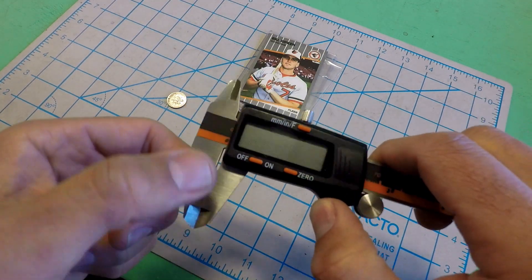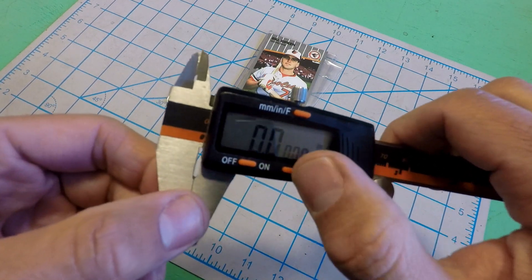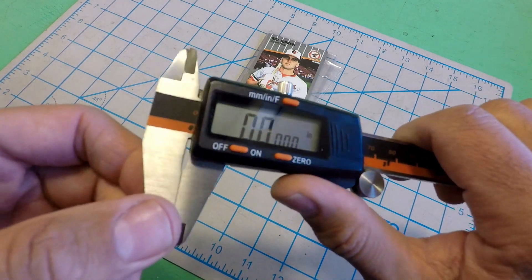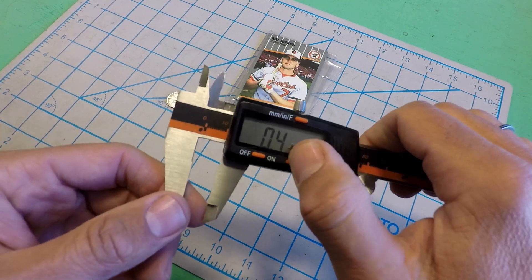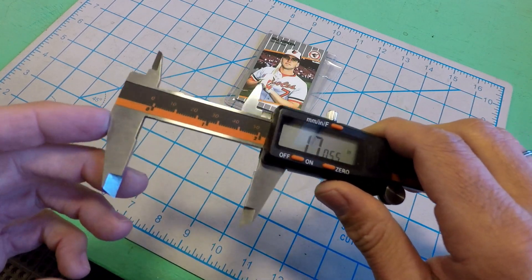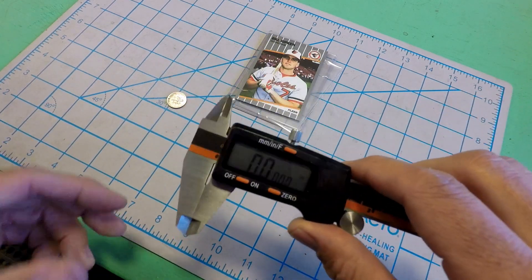First thing you want to do when you turn your digital calipers on is make sure that you're actually at zero. They will all have a calibration button that you can use to reset your zero. Just make sure you are actually starting off where you think you're starting off. It is not a hard mistake to make to have the calipers open, have that button be pushed, go to measure something, and be off by whatever that initial setting was. So every time, hit that zero. Make sure you're starting off at 0.000 — otherwise, what's the point?